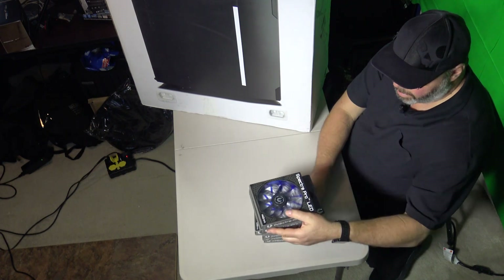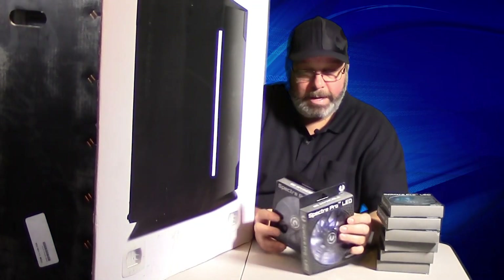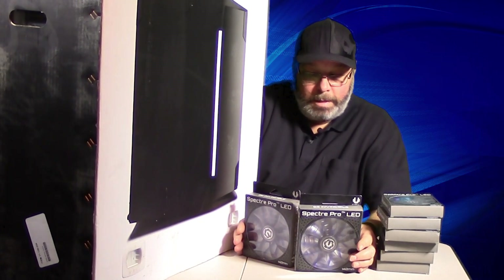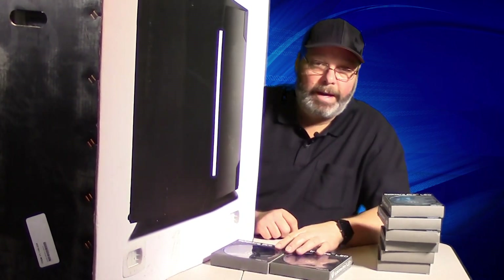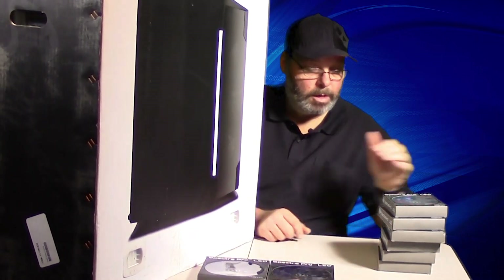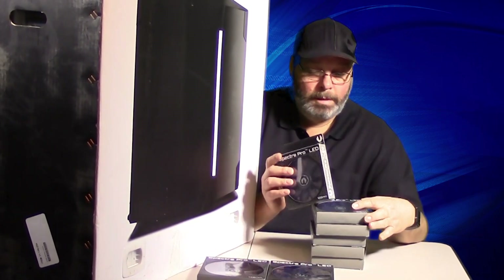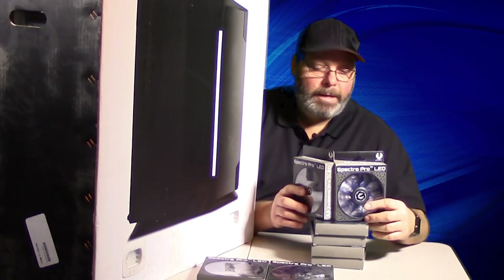I got BitFenix LED fans for the case. What's nice about these fans is their very silent operation — highly rated. We're going to replace all the fans, including the water cooler fans. There are two 140-millimeter fans for the water cooler radiator and six 120-millimeter fans for the case. Replacing all the fans will be the first thing we do.